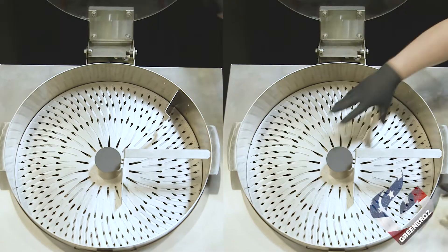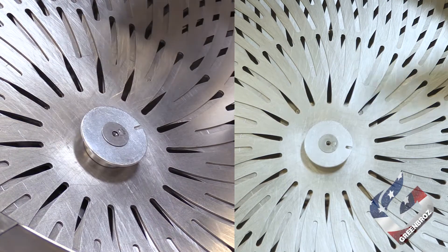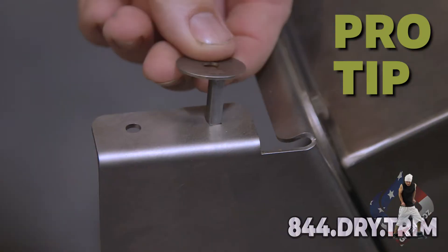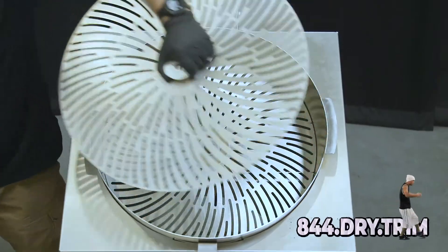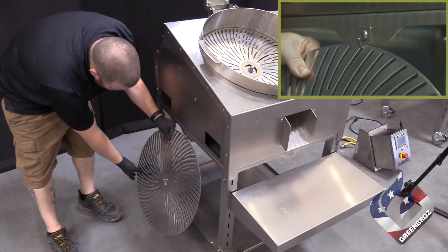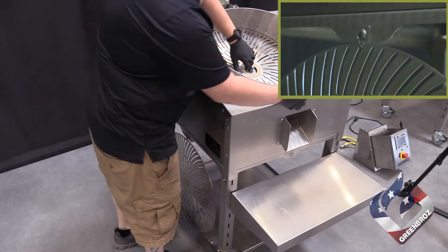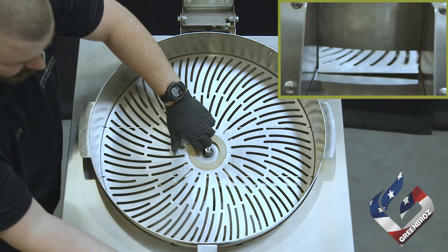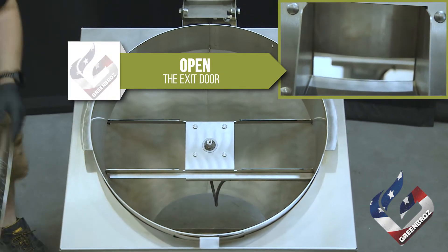Open the lid and remove the upper and center fin. Remove the hub screw and welded key, which can both be stored in the slots above the control panel to prevent losing them. Lift the upper blade off the motor shaft. There is a convenient storage hook located on the left side of the Model M. When hanging the blade, position the hub facing the machine to allow room for the lower blade as well. Remove the bottom blade — opening the exit door slightly can make removing the lower blade easier.